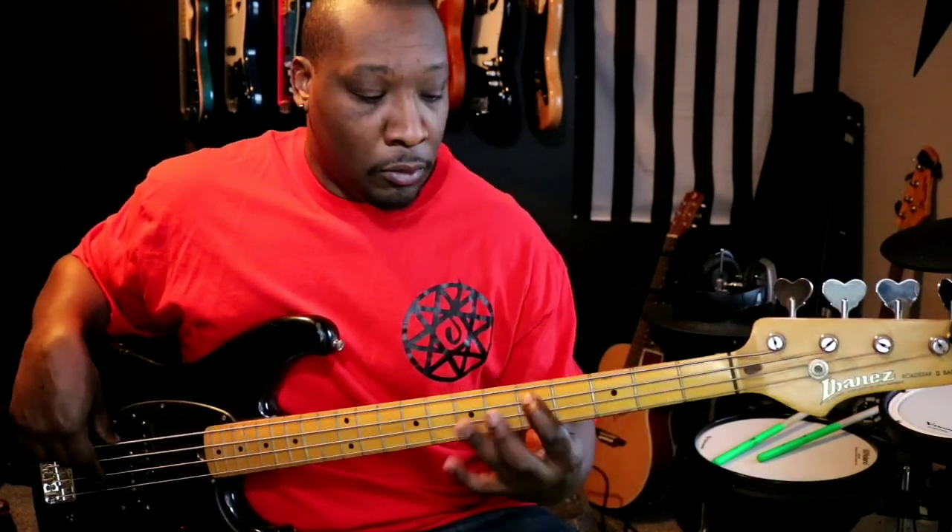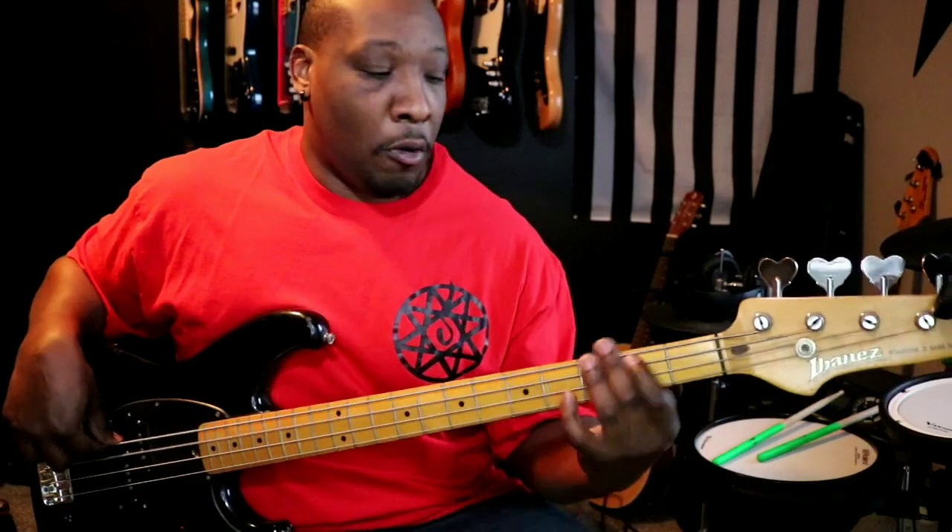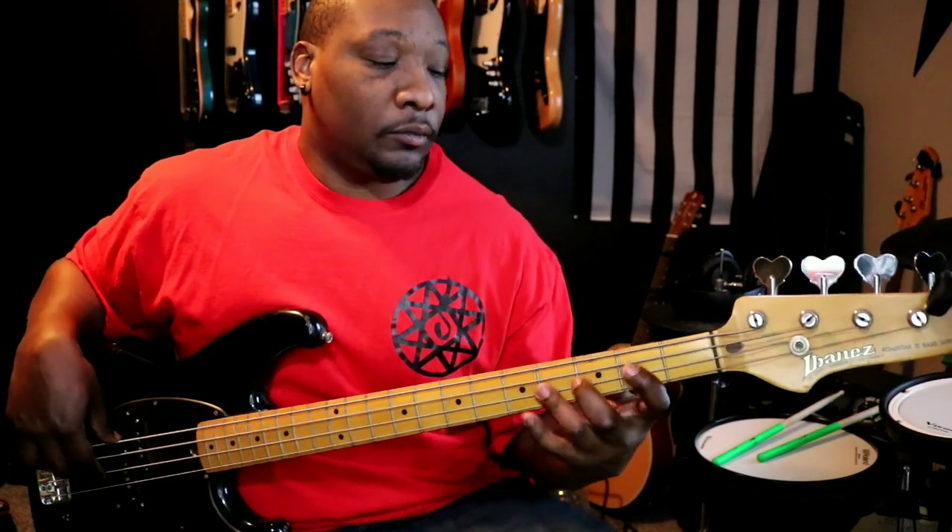Anytime I hear it, and it's usually a lead guitar player, they'll do the turnaround. In the next volume, I'll slow that down and we'll hit that first. So if you've seen it and you're like, what the heck are you doing with your fingers? Yeah, that's going to be in the next volume.